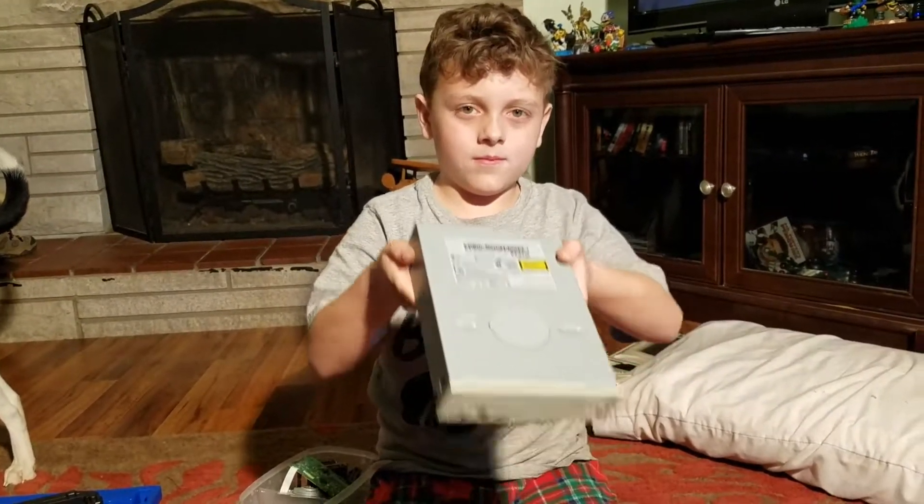Here's the thing that we used right here — we took this completely apart. Thanks for watching Invention Time.